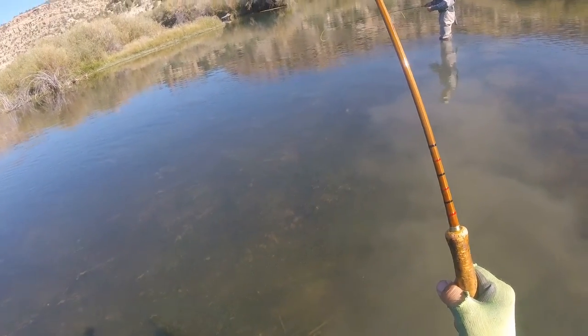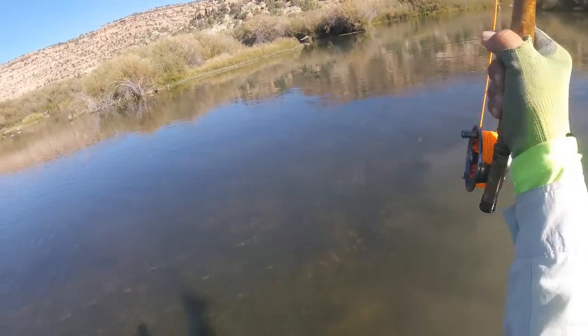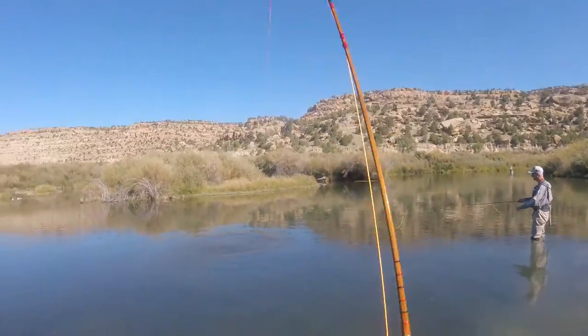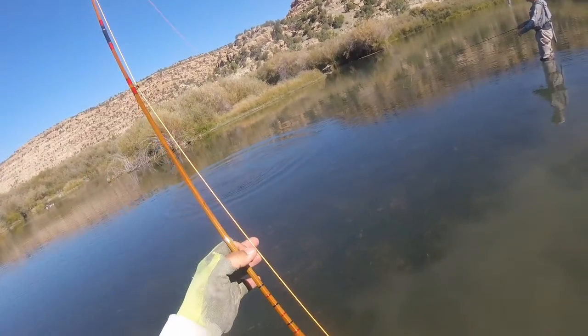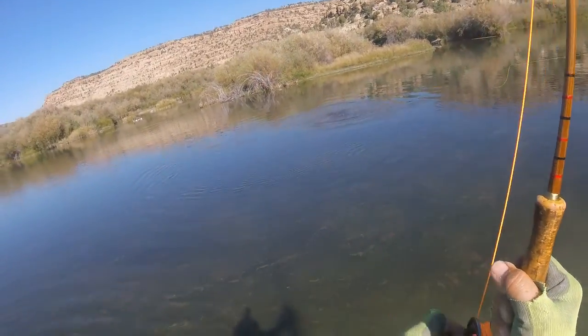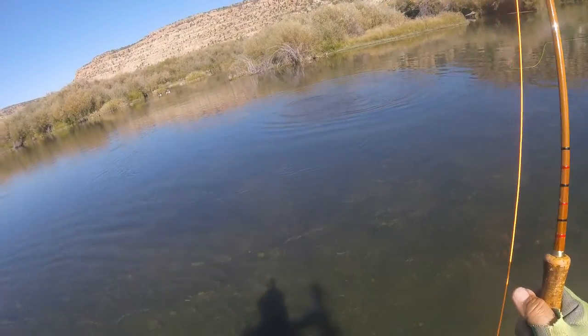You just have to have the right fly, Andy. Exactly. Told you rarely lose a fish with a bamboo rod, I'm telling ya. I can feel the whole weight on the top of the handle.